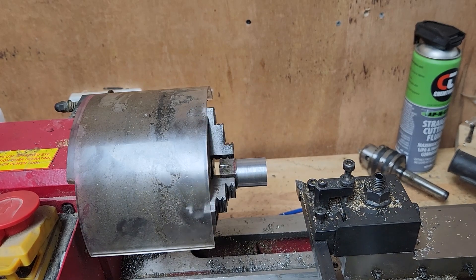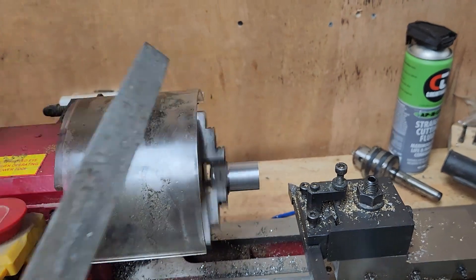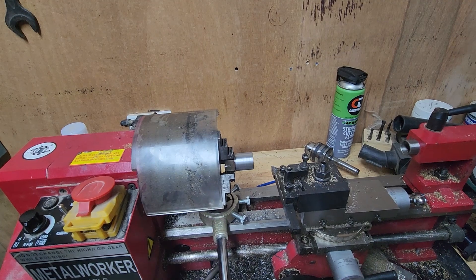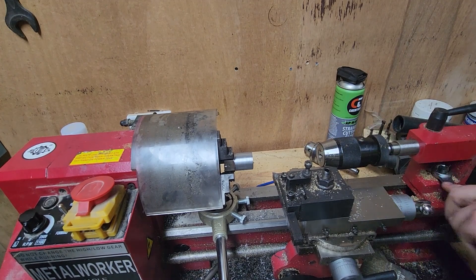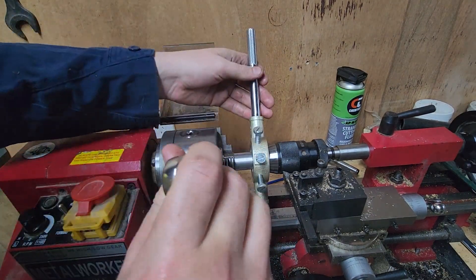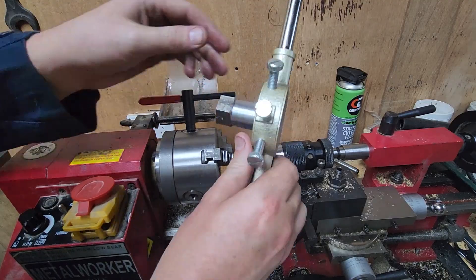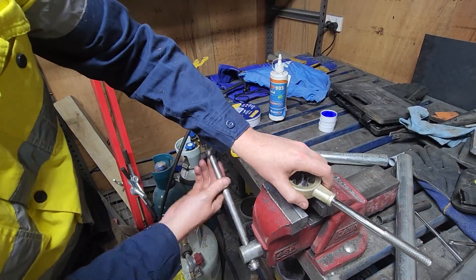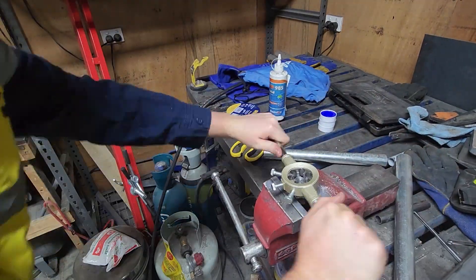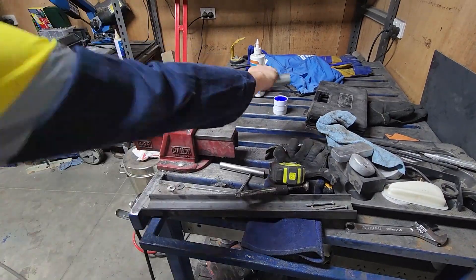Now we have it below 24mm, at 23.93mm I believe. We'll put in the drill tailstock and start the die. Now we're only going to start the die on here and then move over to a vice where we can get a lot more torque on the die itself. Unfortunately all the vices I have are mounted to benches that have wheels on them, so you'll see me fighting the bench while trying to get this die to thread this 24mm shaft.